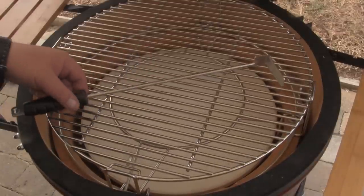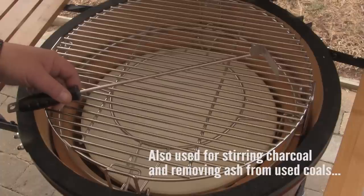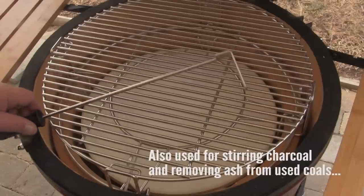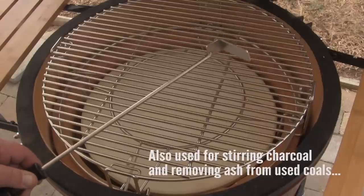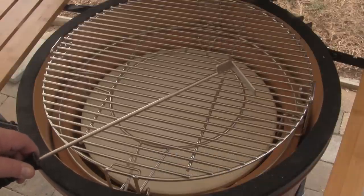The Kamado Joe grills also come with an ash removal tool. If you are not using the ash collecting pan in the bottom of the grill, this tool is used to reach in through the lower air vent and scrape ash out of the grill into a bucket or a heat-safe metal pan.